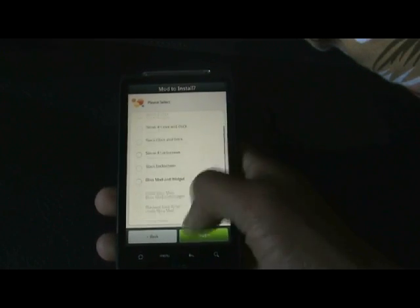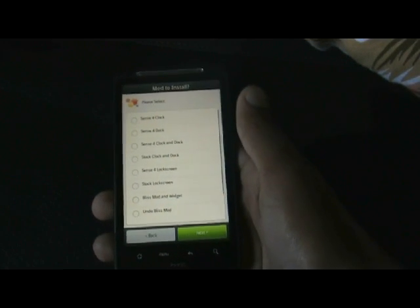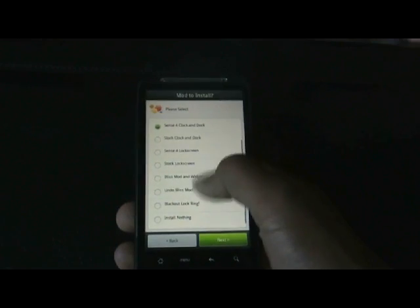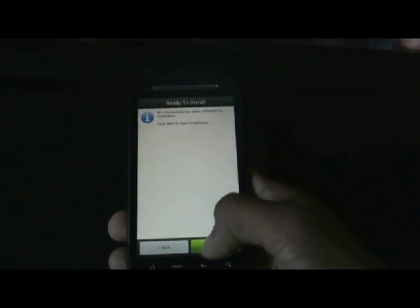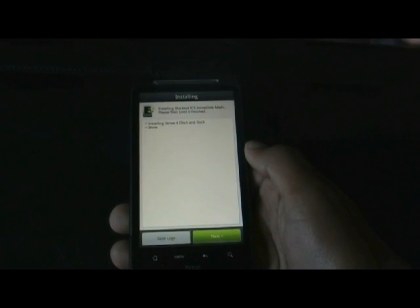From here you can choose between any of the mods that you want to install. There are many mods, so just choose whichever mod you want to install and click next. It will then start installing.